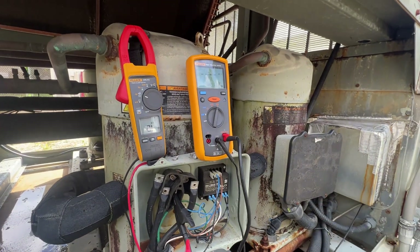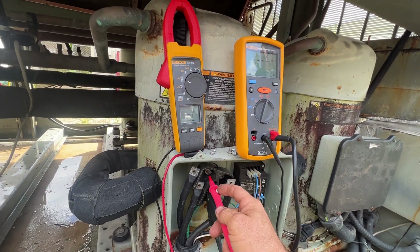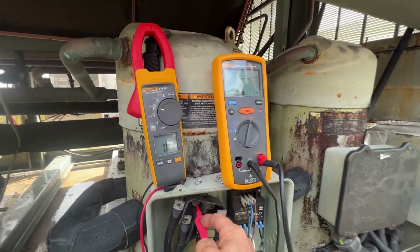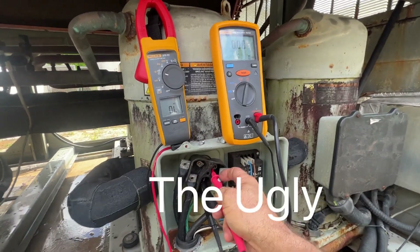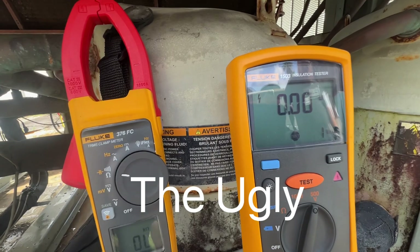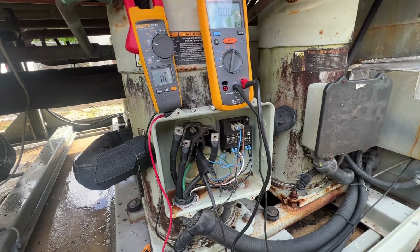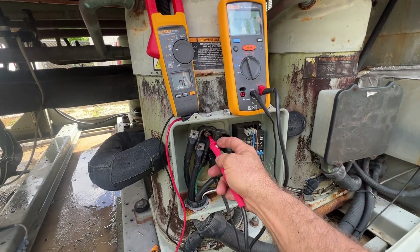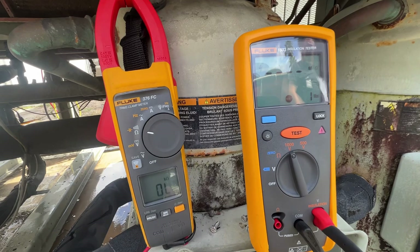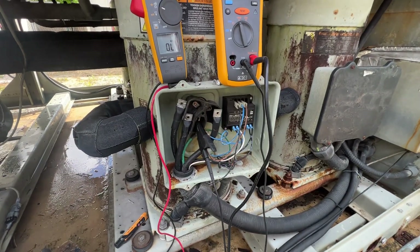Now we know why we were getting this motor protector fault - it's our compressor. Windings are bad. Definitely not good - we'll check around a thousand, but she's dead.